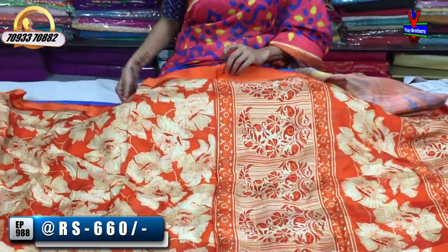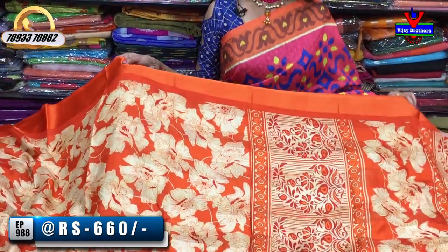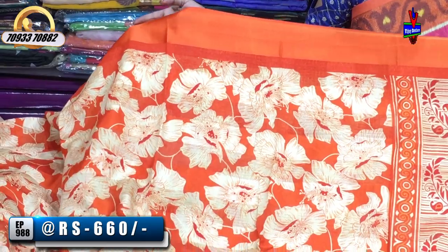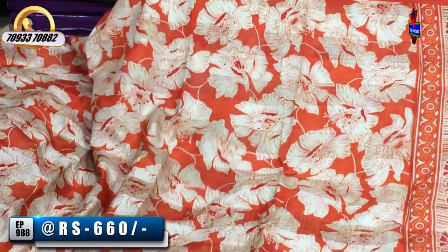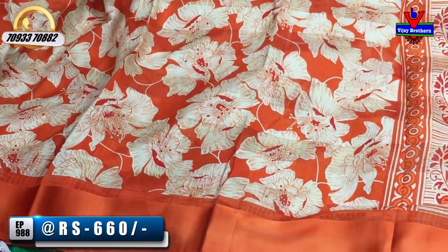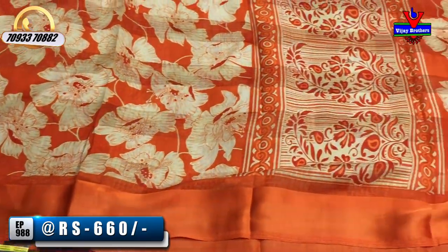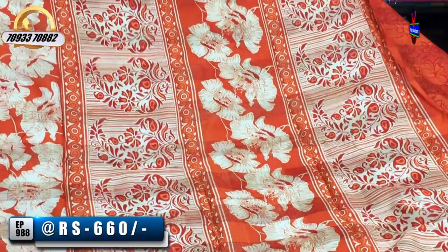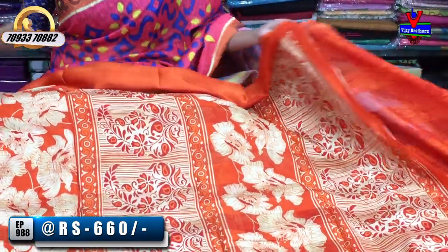Now let's look at the color variations. The main color is orange, with an orange background. We also have a cream color option. This is a printed model, one meter full. The design is the same across variations, but with different color combinations — such as orange and cream.